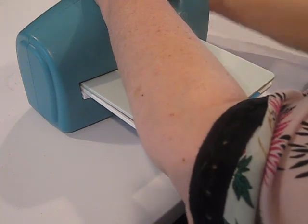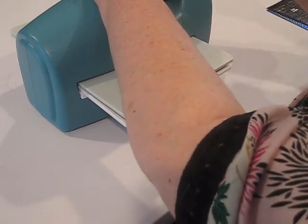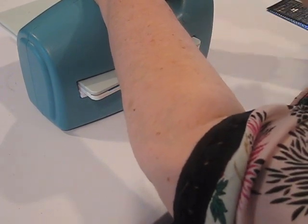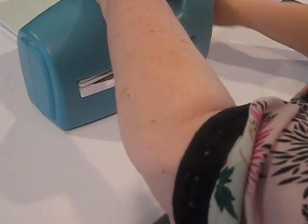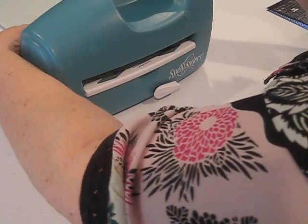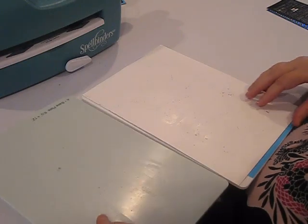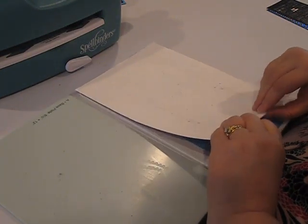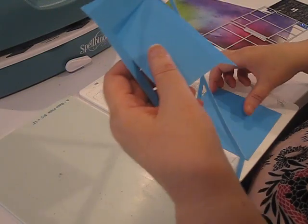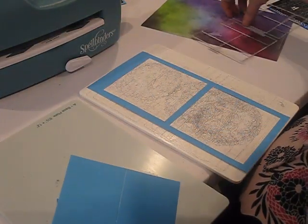I have a Cuddlebug machine, the Tattered Lace machine, and a Gemini. Don't worry about that cracking — that's a normal sound as it goes through the machine. This Spellbinder Teal machine is probably my go-to machine that I use the most often. I'm familiar with it. It runs easily, it's a workhorse, it cuts about everything — so for a cost-effective manual machine, it's probably one of my favorites. We take out our shim and dies, and we have a nice clean cut with our two major pieces.